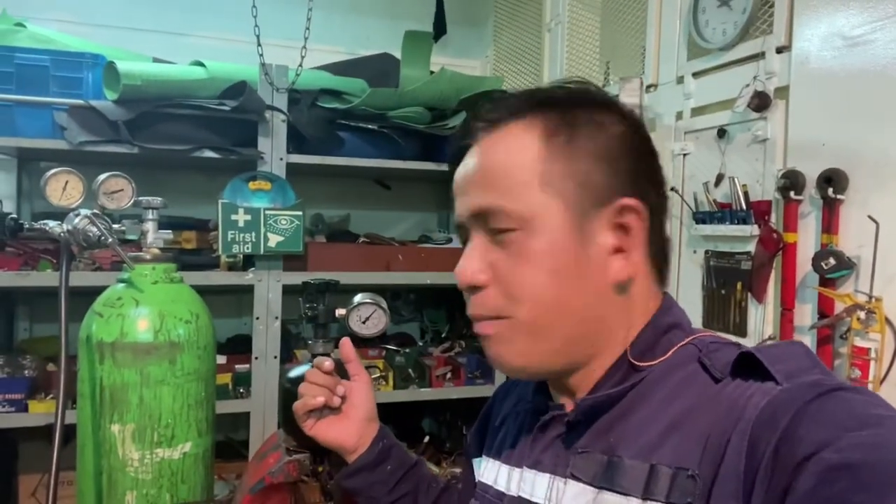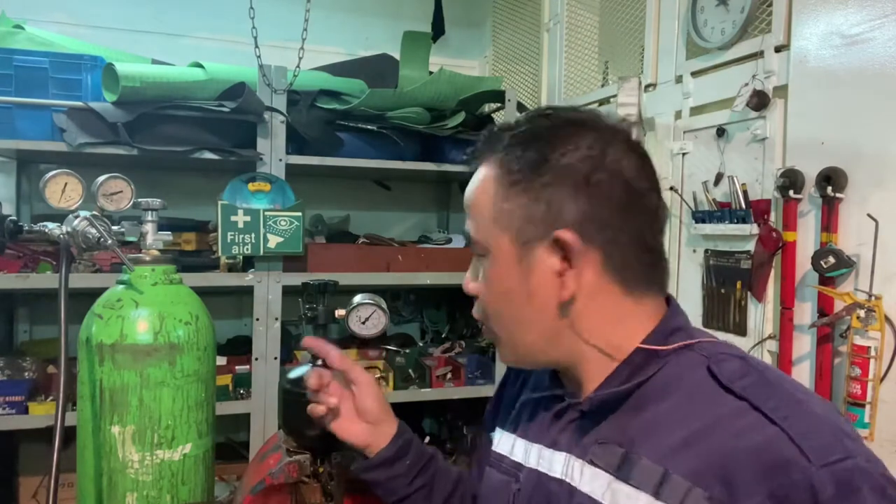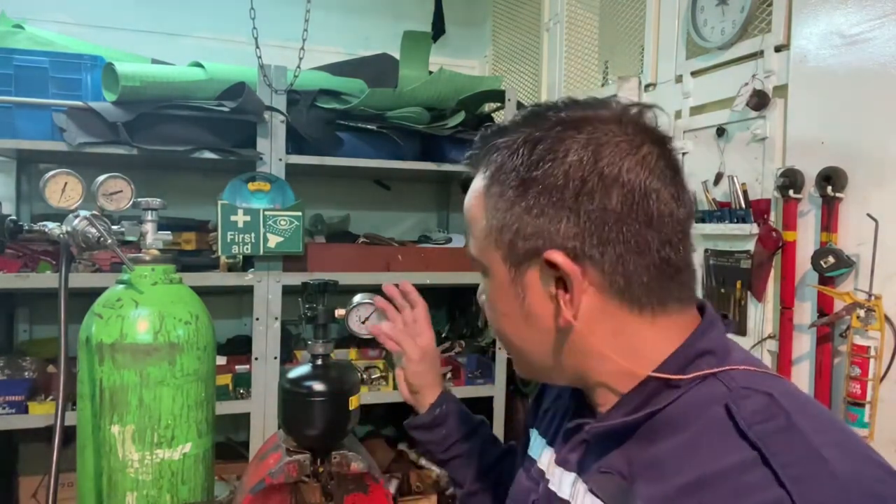The pressure is a little bit less than the recommended working pressure setting in the instruction book. Because it's a little bit too low, we can refill with nitrogen.